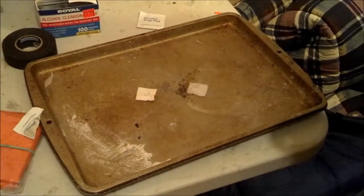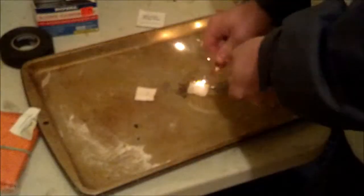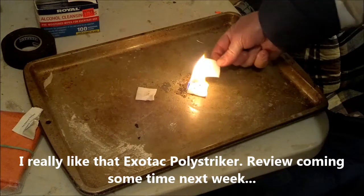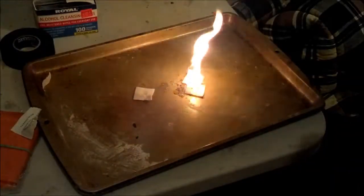But we know the ferro rod works. It takes a spark pretty easy. And these things are so cheap, you can always just throw a couple on there and really get your fire going.